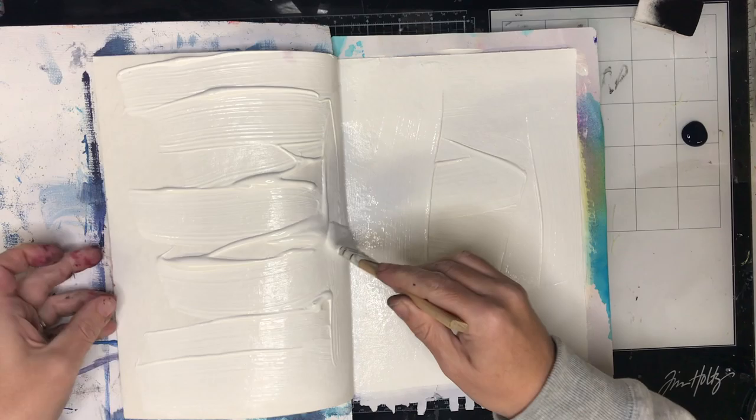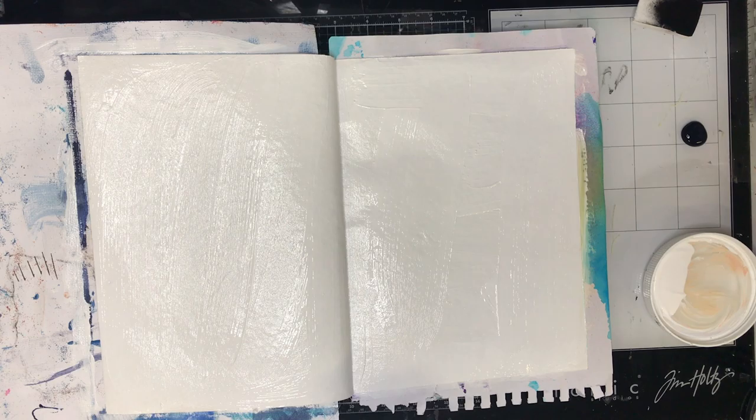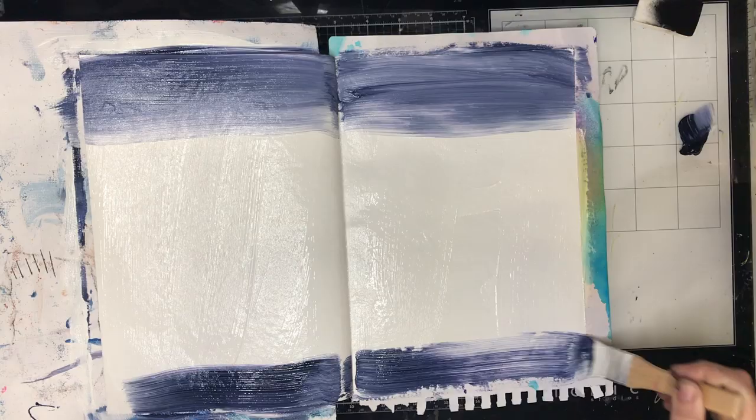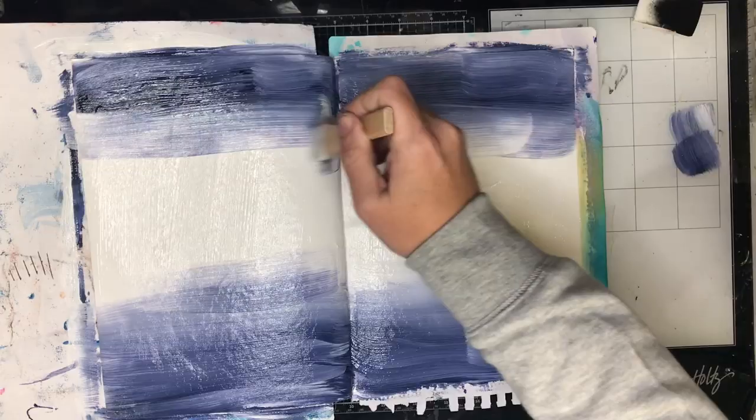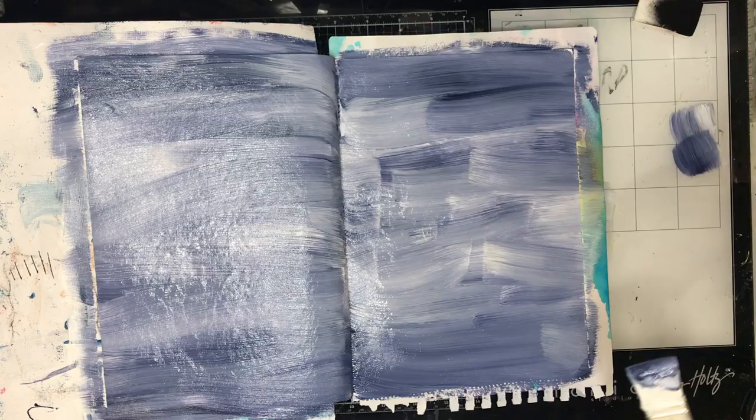I probably didn't need to put as much on as I did — you can see the texture that's built up — and now I'm scraping some of it off. So now I'm mixing in some night paint from the Dina Wakely range, and I haven't cleaned my brush, just wiping into the paint to mix it in, getting a really nice hue going across the page.